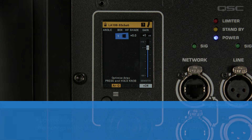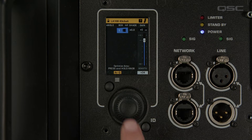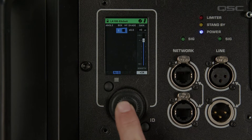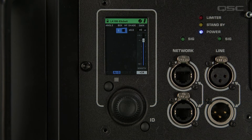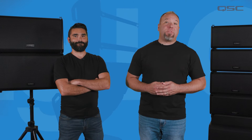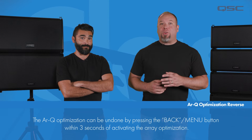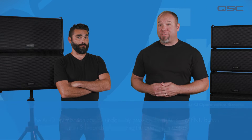Because the array is not in its last known state, the message 'Optimize Array — press and hold knob' appears at the bottom of the screen. To engage the auto RQ array equalization, hold down the encoder wheel for three seconds as indicated. With this done, the loudspeaker will be reset to the default settings for a single loudspeaker. If the array compensation is engaged and you wish to undo the RQ array equalization, you can do so by pressing the back button within three seconds of the array compensation engaging.